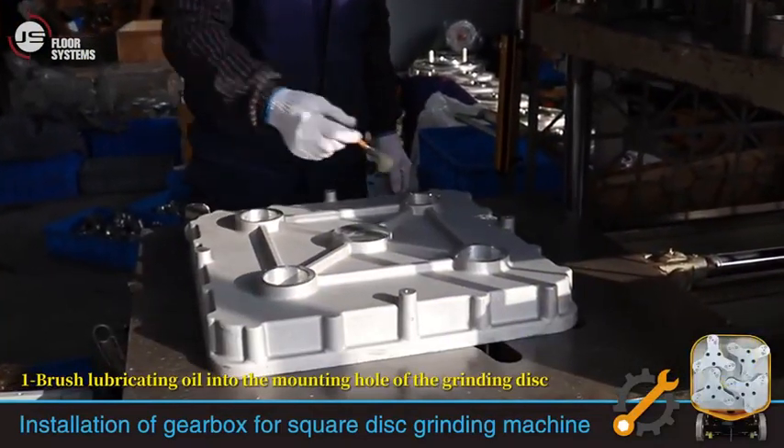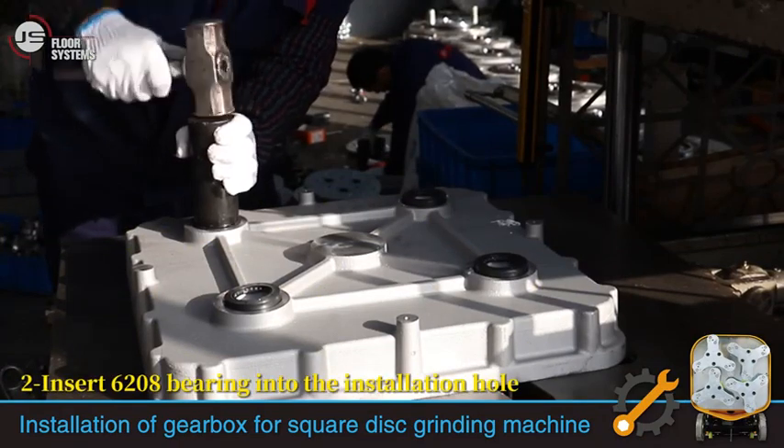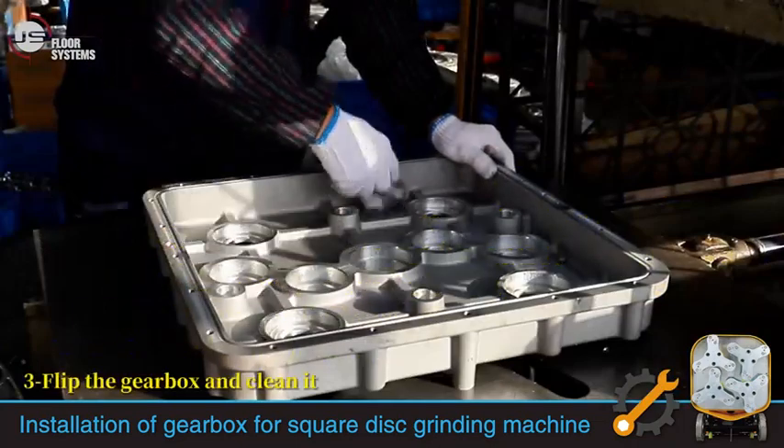Brush lubricating oil into the mounting hole of the grinding disc. Insert the 6208 bearing into the installation hole. Flip the gearbox and clean it.